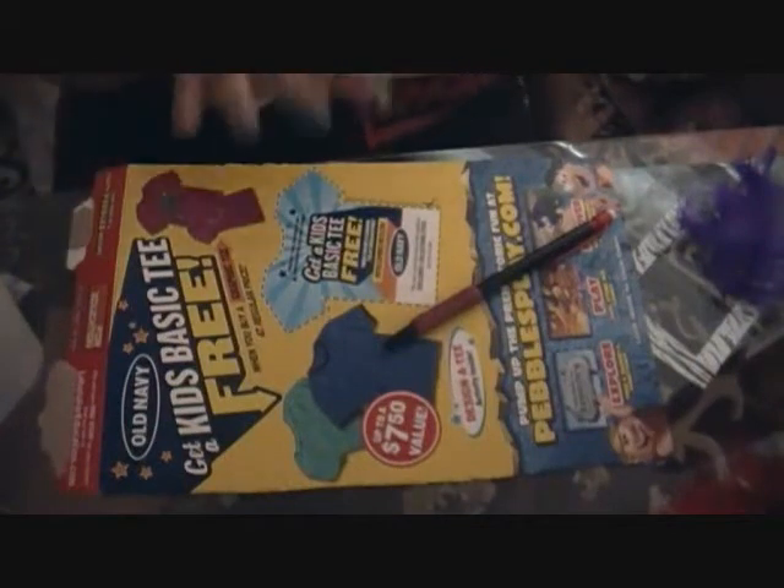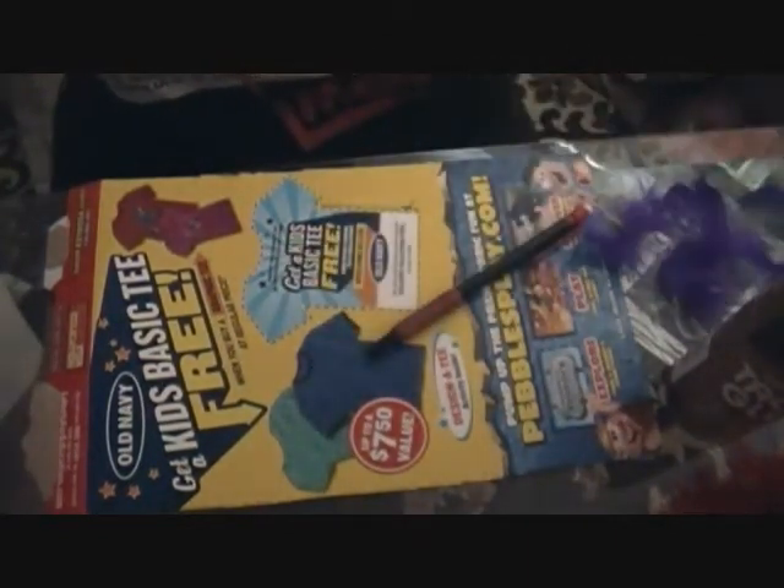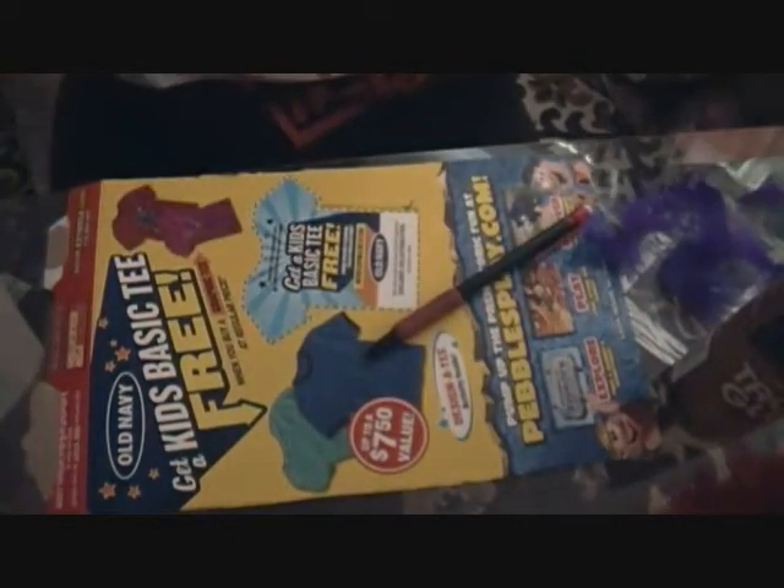For today's tutorial, what I'm going to be using is a cereal box, pencil, some tacky glue, acrylic paint, some purple feathers, some rhinestones, ink pads, and also just some scissors and some plain white paper.